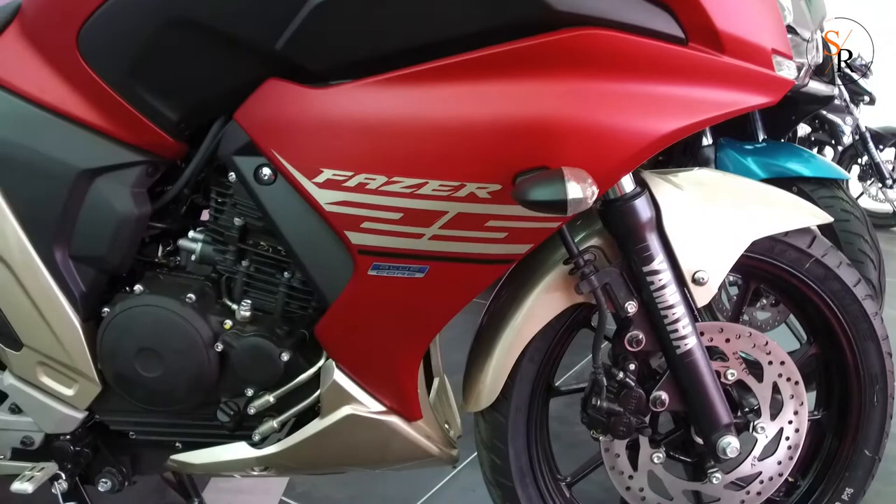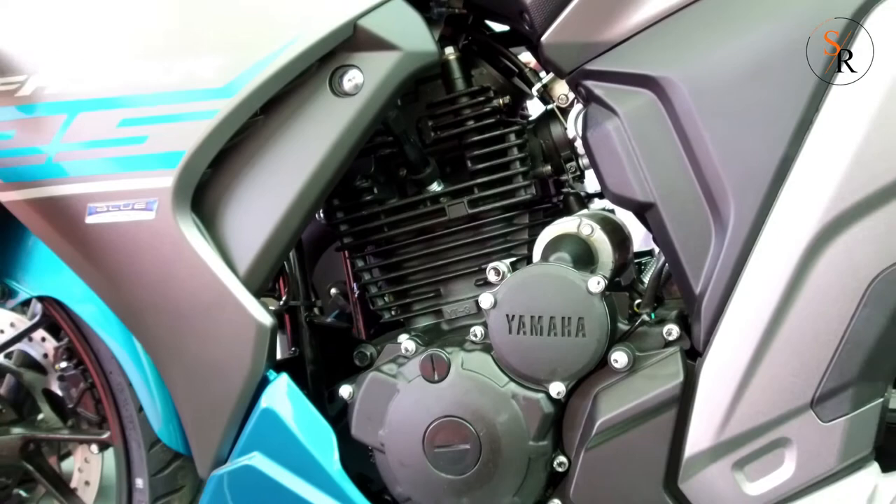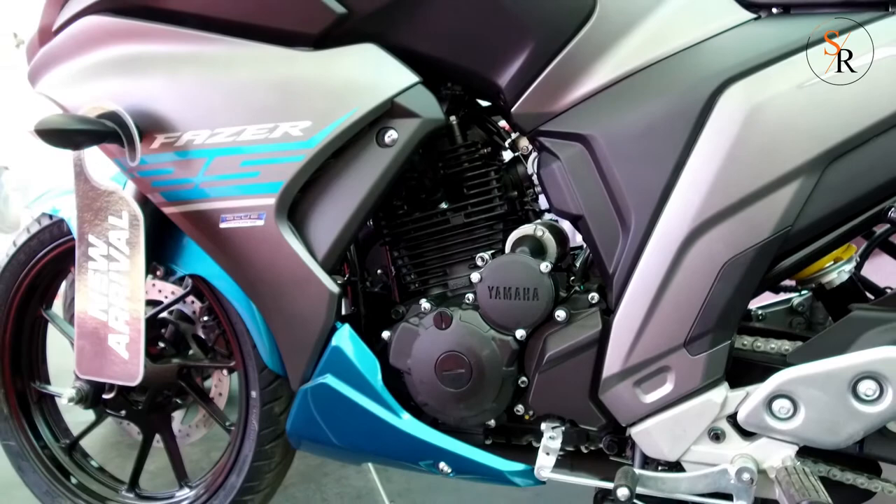Moving to the side, the bottom of the fairing ends in a cowl of the same blue or red color as the mudguard. The fairing does not cover the entire engine. The Fazer 25 gets the same fuel-injected engine as the FZ25. The long-stroke engine uses a single overhead camshaft and two valves to breathe.